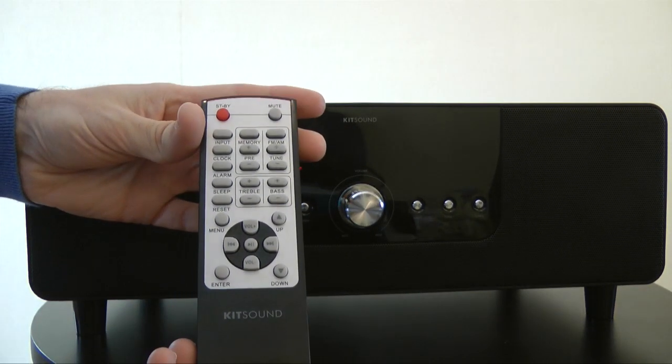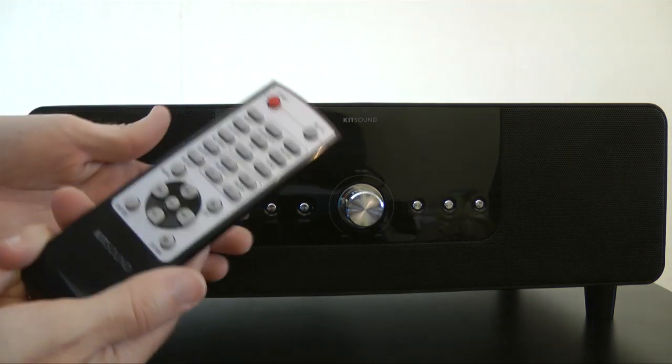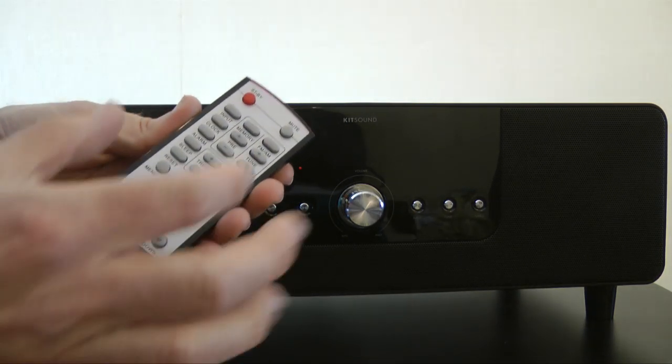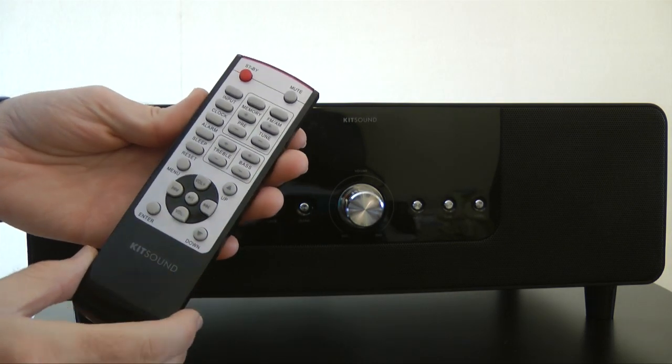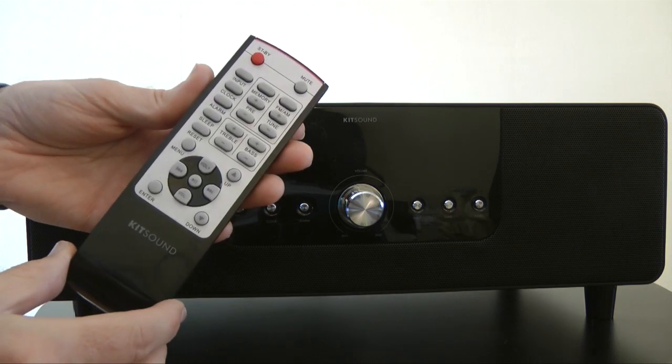This is the remote control that comes supplied — much better than the remote you get with other speaker systems. It's a proper remote, not one of those little tiny ones, and it gives you access to every single control you're going to want for the Kitsound Boondock.